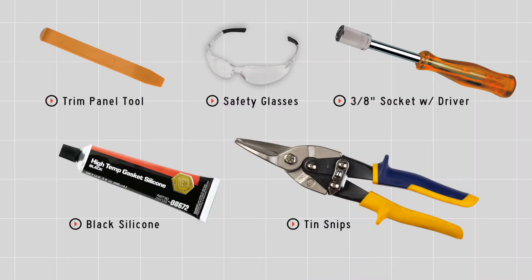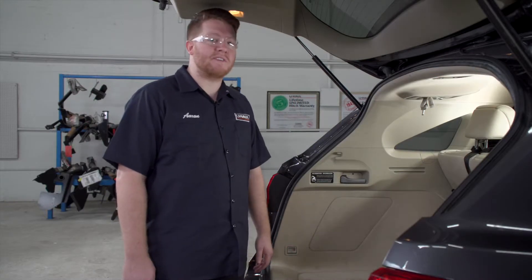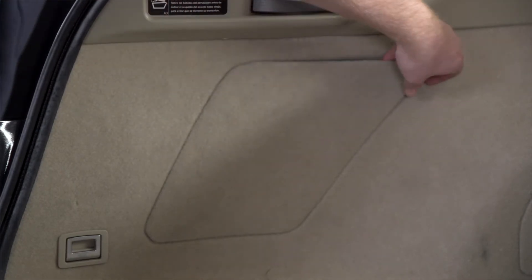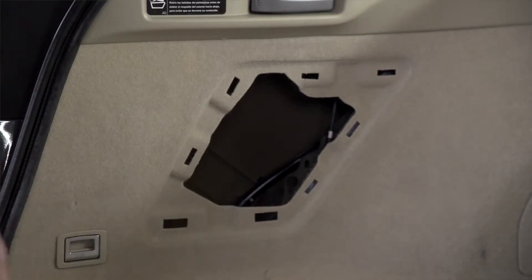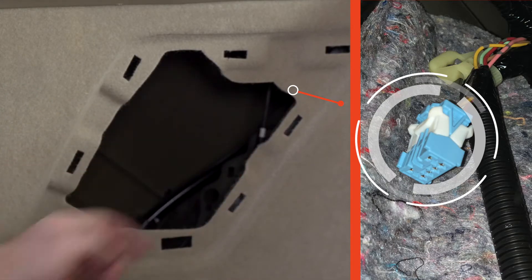You'll need the tools seen here to complete your installation. Acura did a really good job on making this install easy for us. They have a pre-wired plug right behind the panels on the driver's side. If we pull down on this panel, right up in here we have a blue plug that is our tow harness that we will be using.